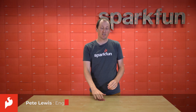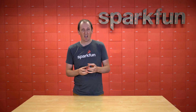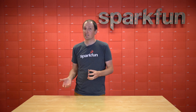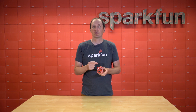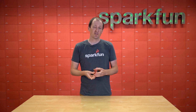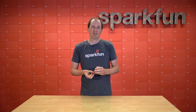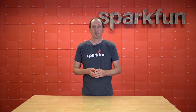Hey everybody, I'm Pete and this is the SparkFun Tsunami Super Wave Trigger. This is a super powerful audio board capable of doing high quality audio — 44 kHz, 16-bit. What makes it extra unique is that it actually has eight outputs. It also can do polyphony where you can play one wave file and then trigger another one during that, and it will layer and mix them together. It also has four methods of control. Let's take a closer look at the hardware, talk about some specs, and then jump into some Arduino examples.